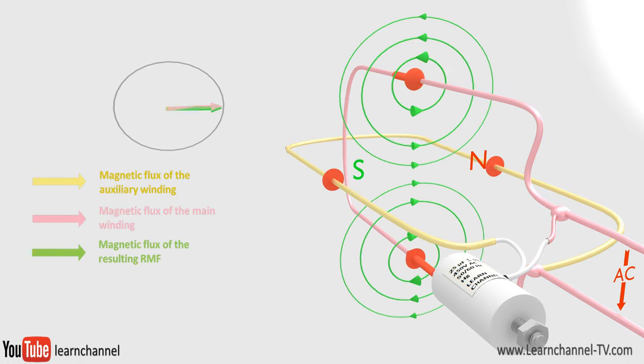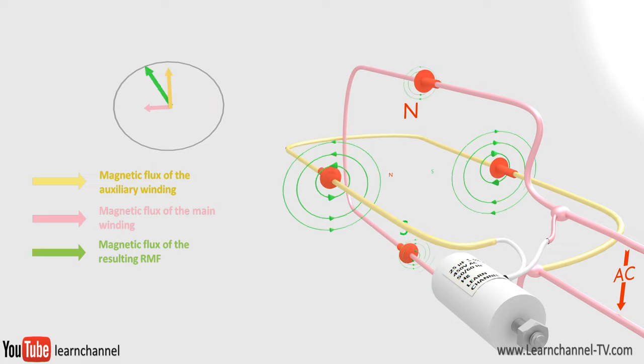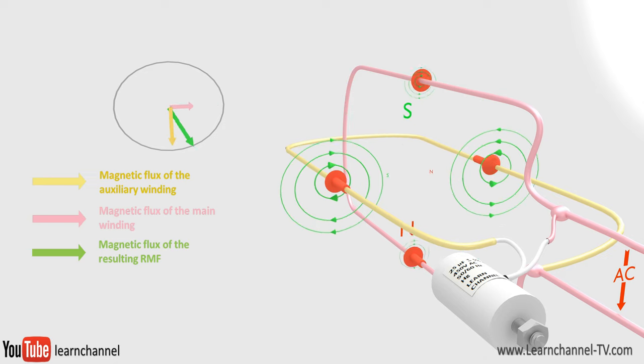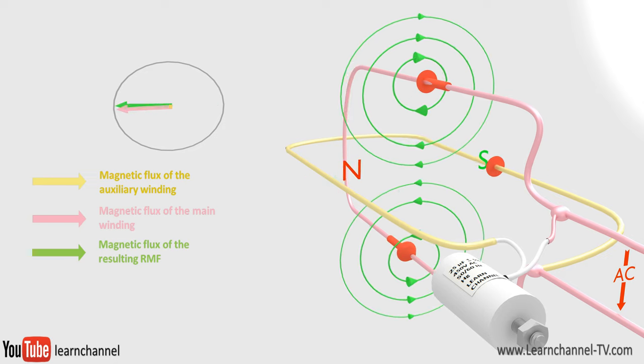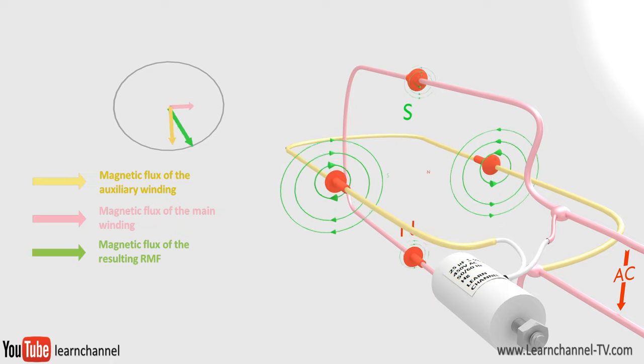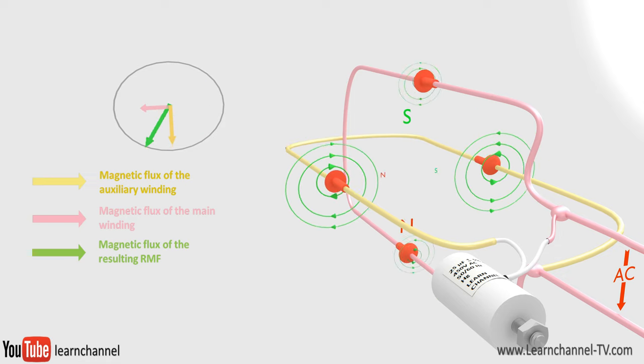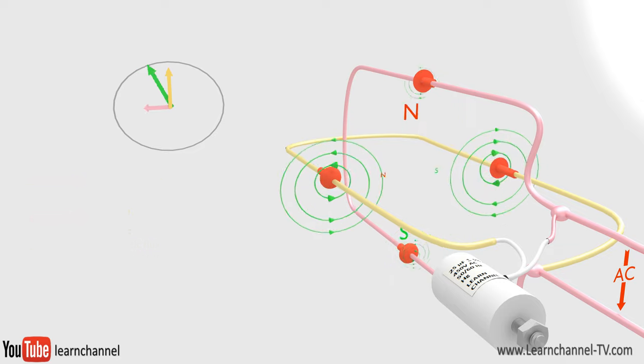Due to the capacitor, the magnetic flux of the auxiliary winding is perpendicular to the flux of the main winding. Adding these two fluxes together, you get the resulting magnetic flux — and yes, you get a rotating magnetic field. Because the main winding is about two-thirds of the total winding, the resulting RMF is elliptical.